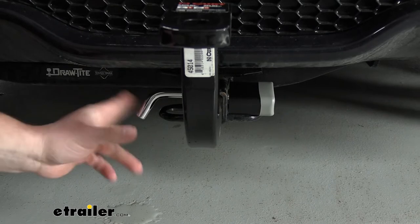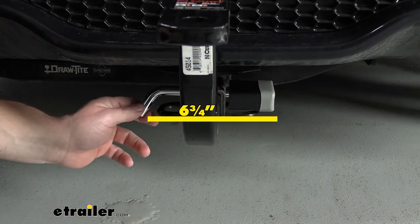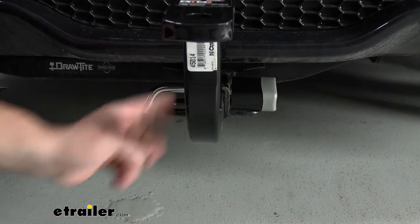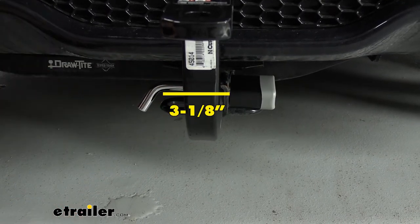Let's go over some measurements real quick. From end to end — that's going to be the end of this pin to the end of this padlock — it's going to be 6¾ inches. You're going to have a ½ inch diameter of the pin itself. And then on the flat portion of the pin to that padlock, it's going to be 3⅛ of an inch.